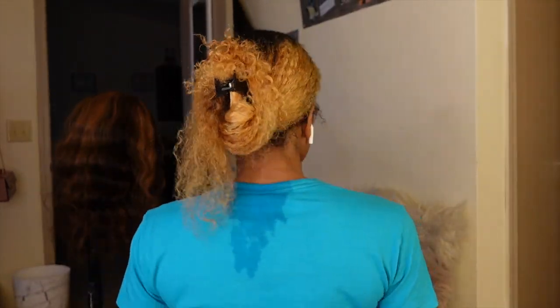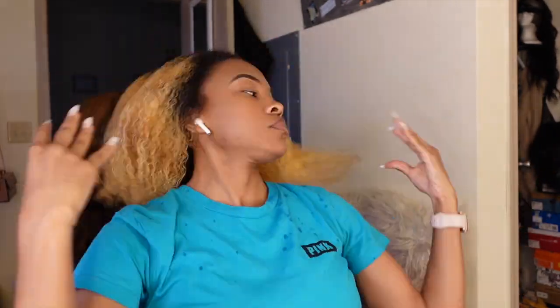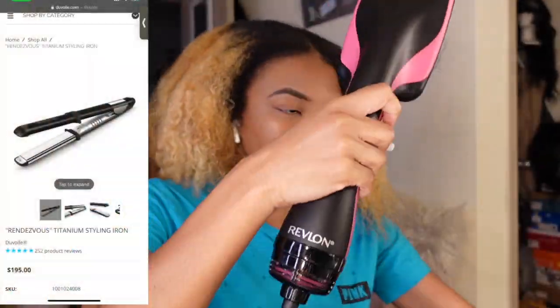After I shampoo and condition my hair, I like to spray a heat protectant on my hair while it's wet — not too much. I'll spray it in my hand because it makes my hair kind of greasy and stuck together if I spray it directly, so I like to spray just a little bit in my hand and then work it through my hair. It always turns out the best this way.